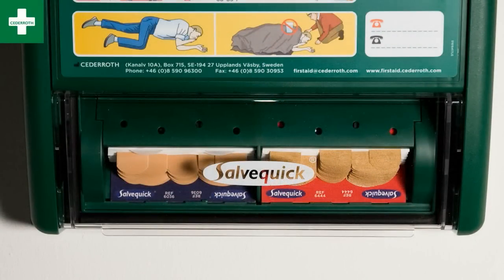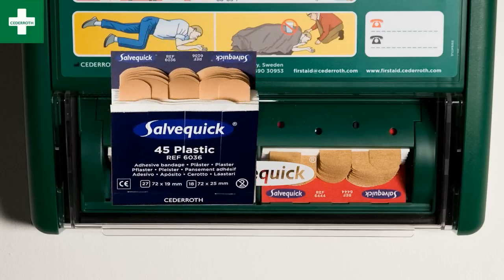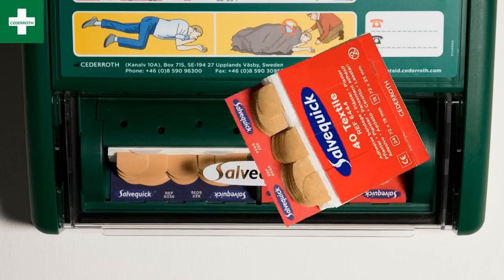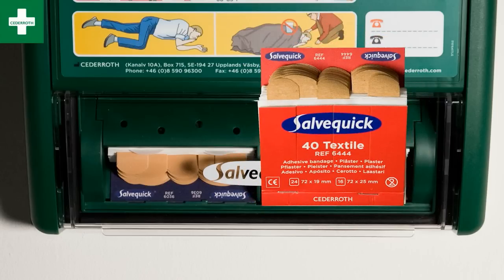Cedaroth's new first aid station has a lower compartment with space for different sorts of plasters. The blue pack contains plasters that are fairly water resistant, while the red pack contains fabric plasters that are elastic and stay on well.